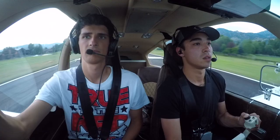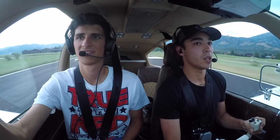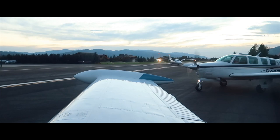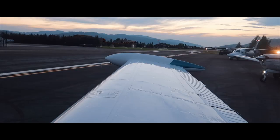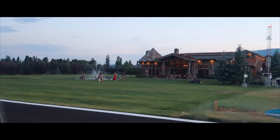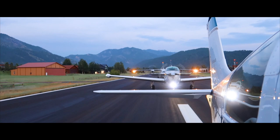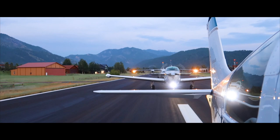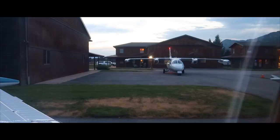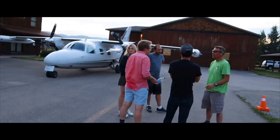They've got fireworks for us! Yeah, how about that? That was awesome. That's how we do it, baby. Everybody was smiling and waving, so obviously they enjoyed that. We'll wait for you before we taxi back to the hangar. I'm just coming overhead now — let's go.